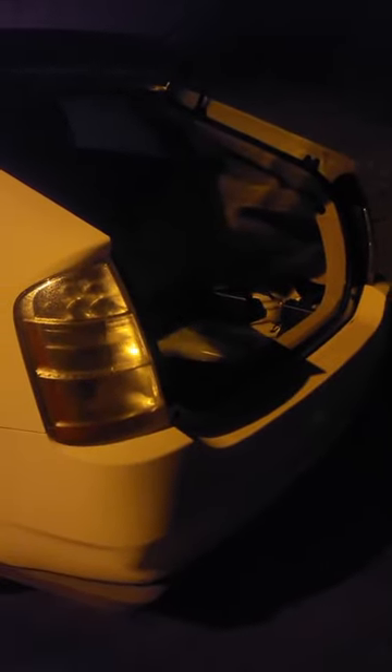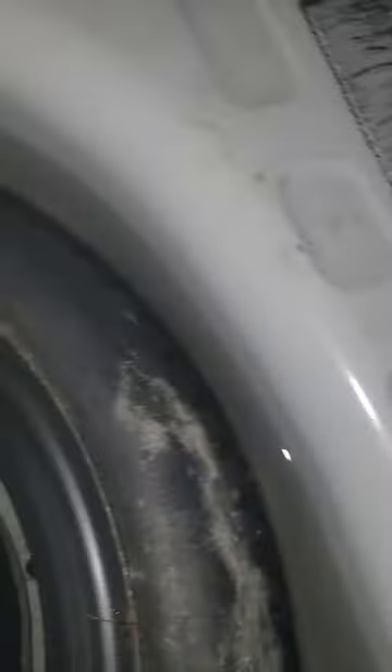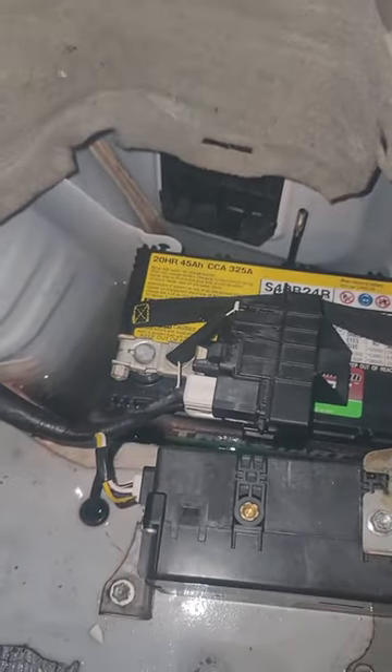I come here to the back because the battery is in the back of the car, which is dumb. And what do I discover? That's water. Linda, you got water in your trunk. And that's her battery, covered in water.